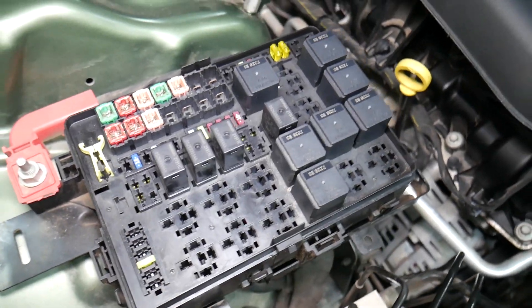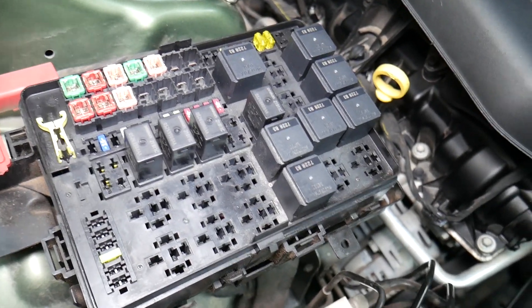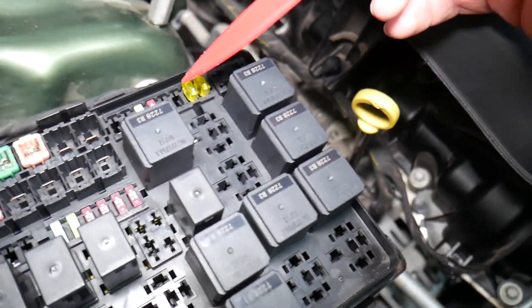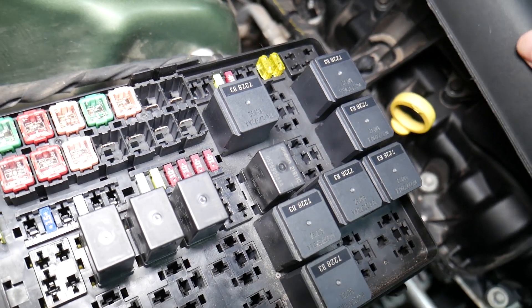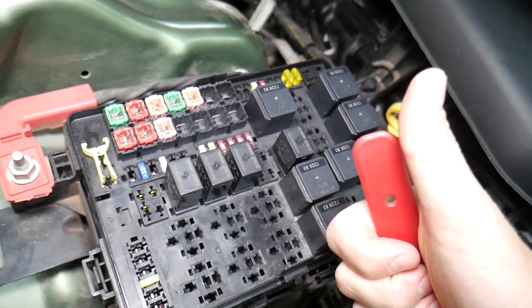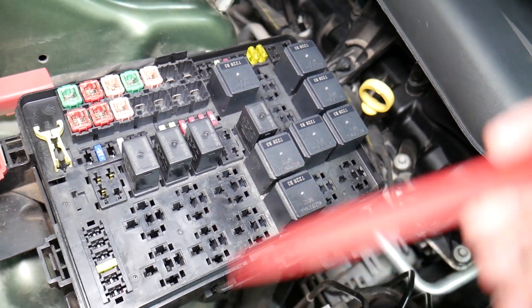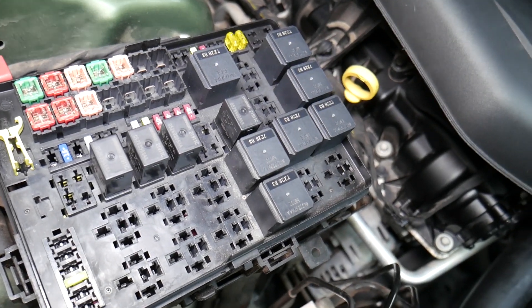It's super important to always test fuses and relays. A common mistake people make is thinking a fuse is good when you can't clearly see if it's burned. In that case, you may put the fuse back and end up spending money and time on parts you don't need, when all you had to do was test the fuse. We'll put a link in the description below on how to test a fuse — it only takes a few seconds to find out for sure if it's good or bad.